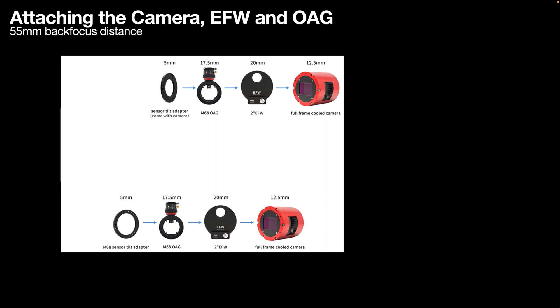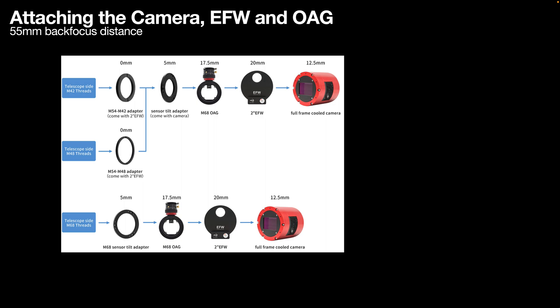If one wanted to terminate with an M68 thread, there is a sensor tilt adapter available from ZWO. In either case, it only adds a final 5mm onto the back focus distance, adding up to 55mm. The focal reducer coming from Stellar View terminates in an M48 male thread, but luckily when the filter wheel was originally purchased it came with both an M54-42 and an M54-48 adapter. These can be threaded inside the sensor tilt adapter and won't add any back focus distance to the assembly.